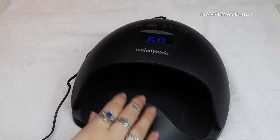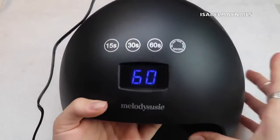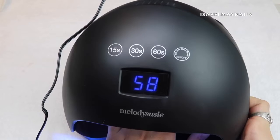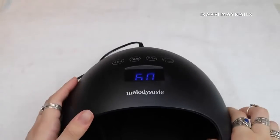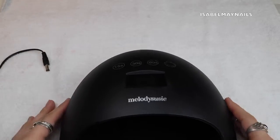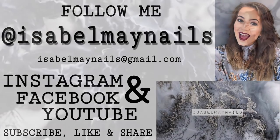I really love the engraved sections so you know exactly where to place both hands — it ensures a perfect cure and good hand placement. Having the screen show the countdown numbers tells you as a nail tech exactly how long until the hand is ready to come out. It's a really sleek, beautiful lamp and it cured everything perfectly. Thank you so much for watching — don't forget to like and subscribe, follow me on Instagram at isabelmaynails, and I'll see you in my next video!